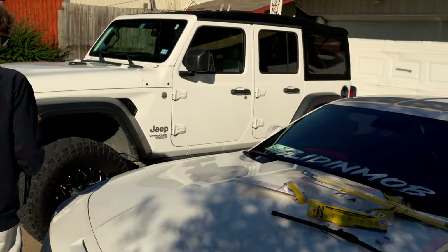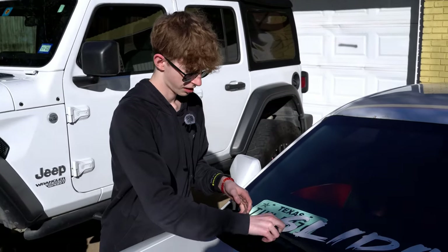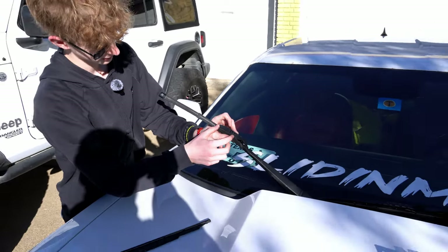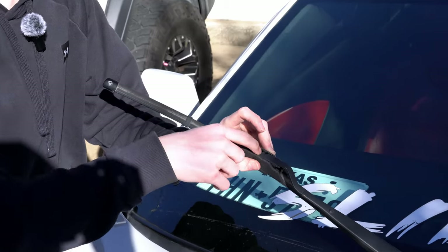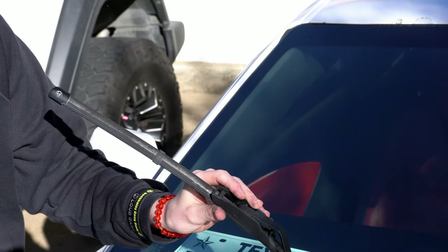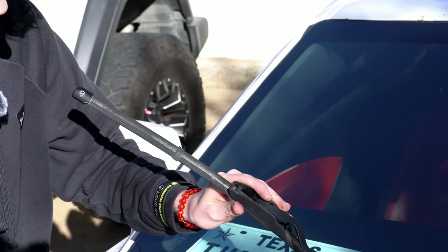Come over to this side. Alright Drake, what do you actually do to get this off? So you lift it up - hold on, I'm going to zoom in there a little. There's this right here. You can pop it up and then - wow, that one pops off all together. Alright, break it off.